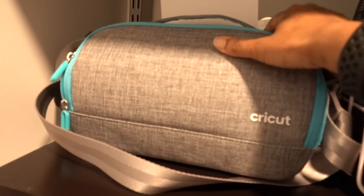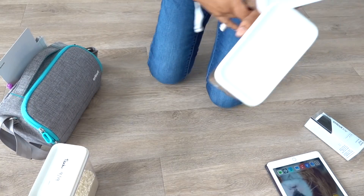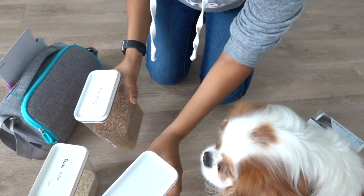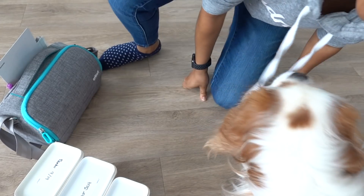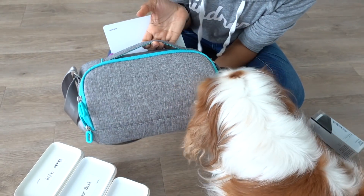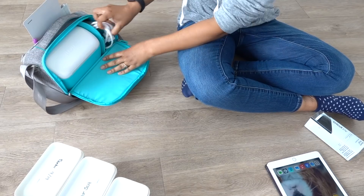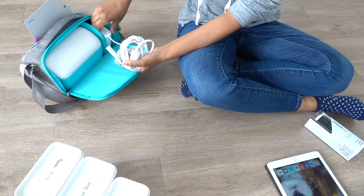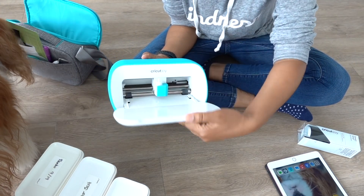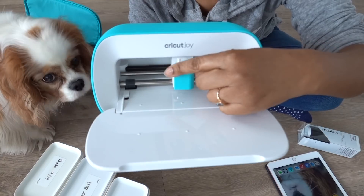I'm gonna grab my Cricut Joy and we're gonna get to work! We'll start with these three containers here — I did write on them on one side with some chalk paint, but we can sort that out later. Here is my Cricut Joy inside this cute little carrying case — how adorable is this? And this is how small it is. We'll take out the cords — here it is. This is how small this cutting machine is. Is this not the tiniest cutest thing you've ever seen?